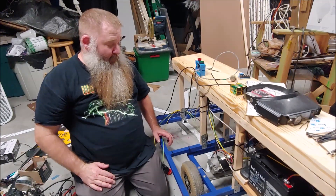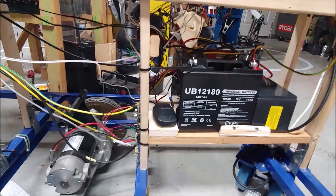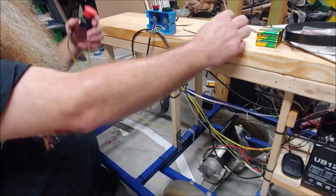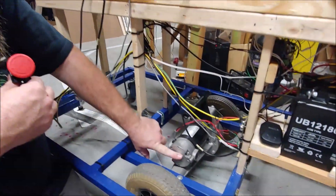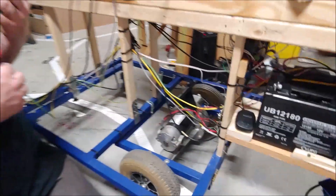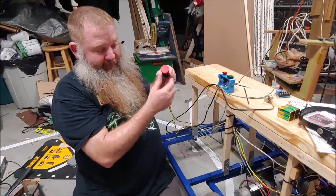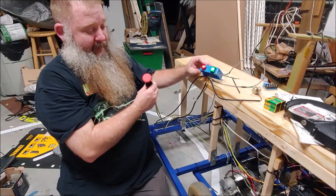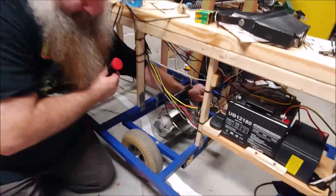I've added the Pololu speed controller and wired up the potentiometer. I have not yet wired up the frequency feedback — that's going to tap off of this motor. This runs, but without the frequency feedback. I've also wired up the emergency stop button as the main power switch. As you can see, when I turn that on, my stop and go buttons lit up.